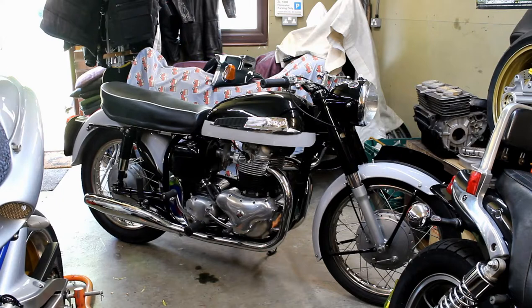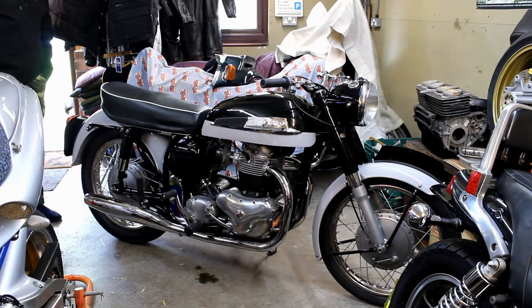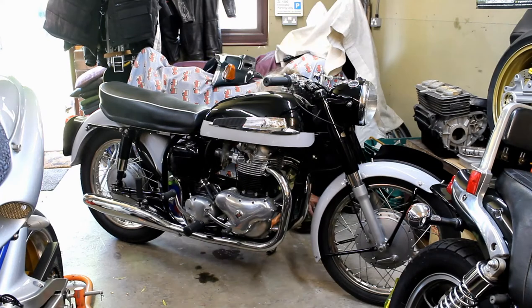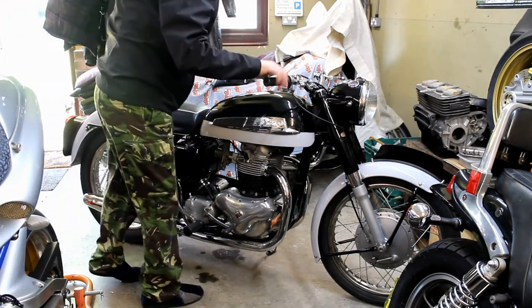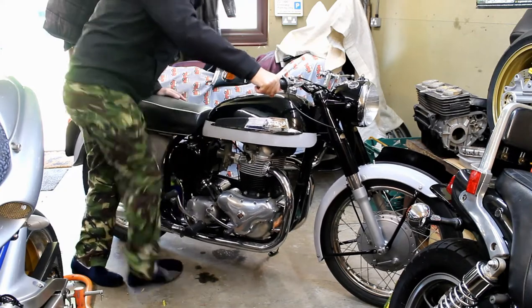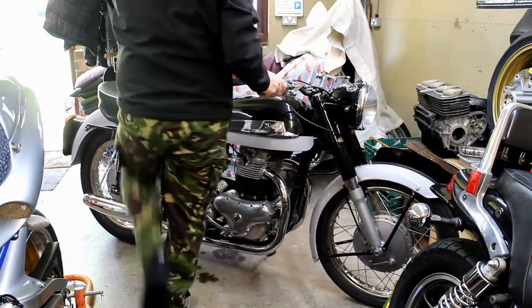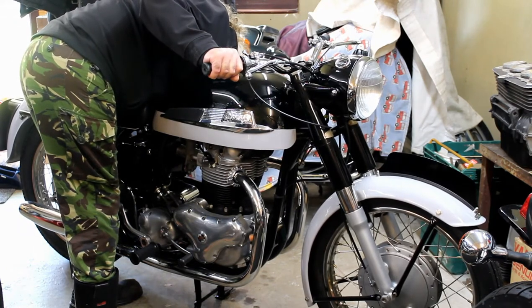While we're here we're going to try to hear this Norton start. The battery's a bit tired and drained — it's not run for a month and a half, maybe two months. But then again it's a kickstart bike, so it should hopefully kick over, as long as the battery hasn't gone flat. Famous last words — let's try it. Let's turn the fuel on. Ignition's on. Oh, nearly — I've only got slippers on here so I need my boots on I think.